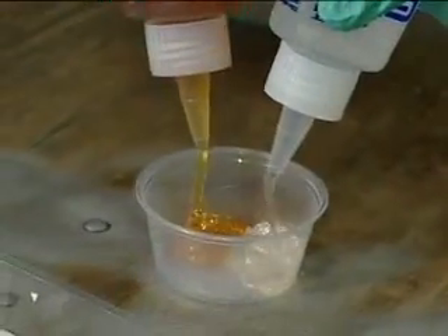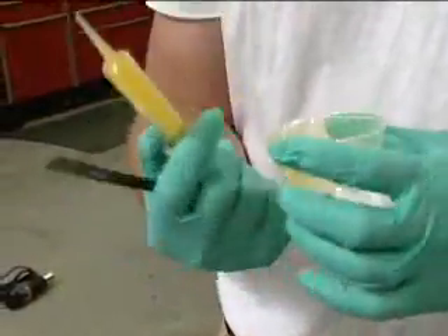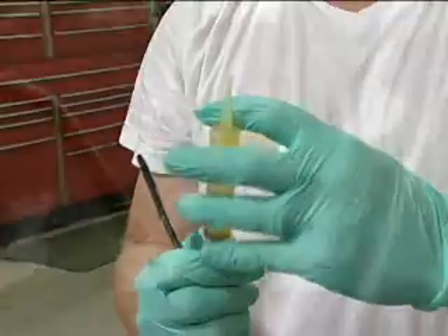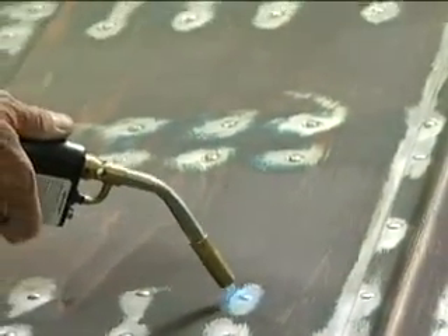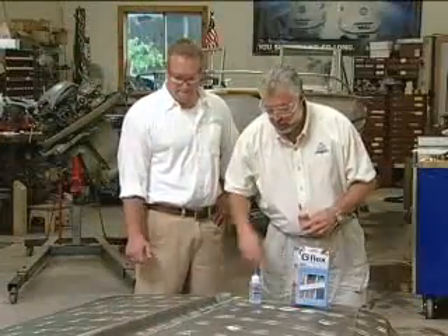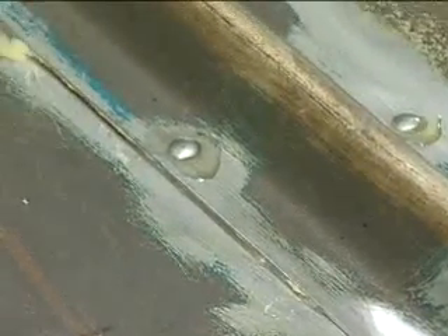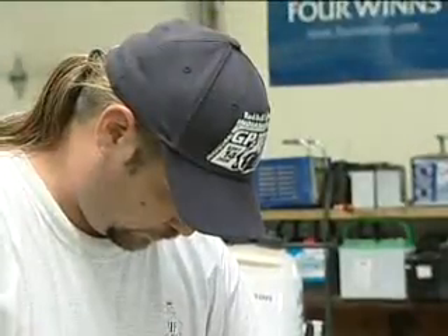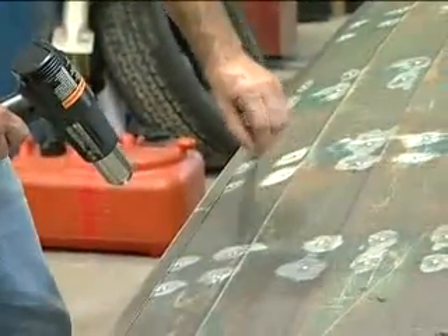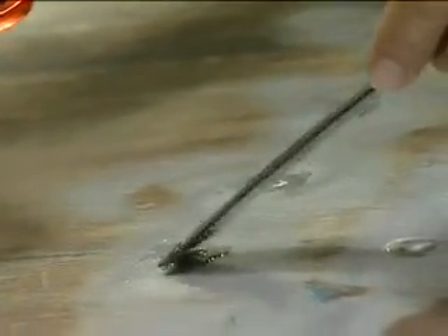You just want it warm enough to push out any water and also lower the viscosity of the G-Flex so it can get down inside the rivet. Now this is a one-to-one product — one part to one part. We're going to put it into a syringe — that's how we'll apply it to each rivet head, just enough material to seal all the edges of the rivet. For this keel plate, we're going to run a bead of G-Flex underneath wherever there are any voids. The heat gun over the curing G-Flex will lower its viscosity and allow it to get down inside the rivet.